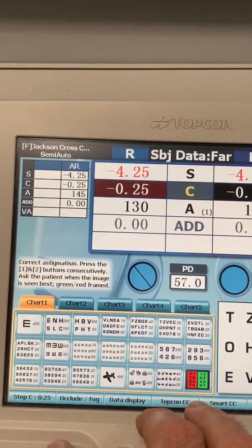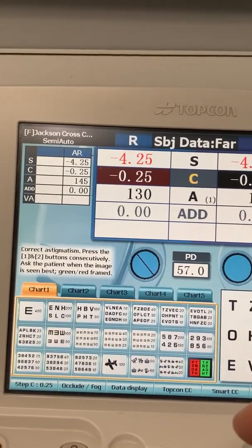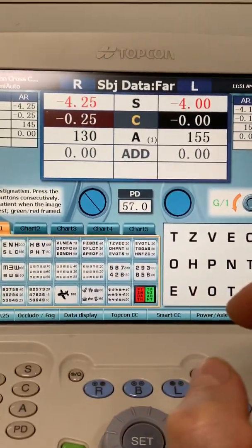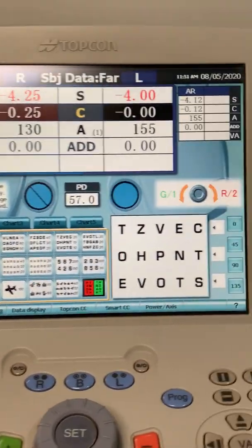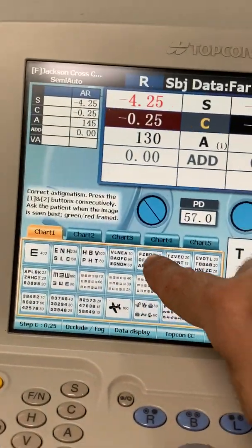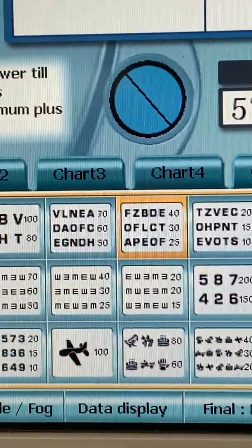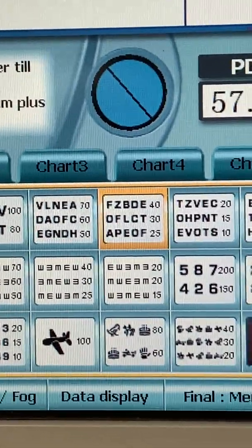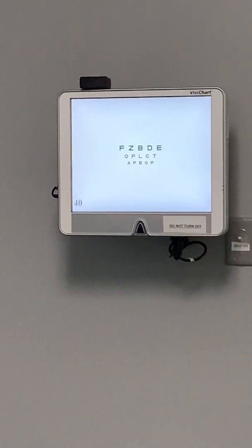You just hit it again and it goes back to minus cylinder, so it's not that difficult to deal with. Now, one other cool thing — here's our eye chart. There are various screens, and a very common screen has 20/40 up at the top and 20/25 at the bottom. I just hit that there, and there it is: 20/40 on top, 20/25 on the bottom.